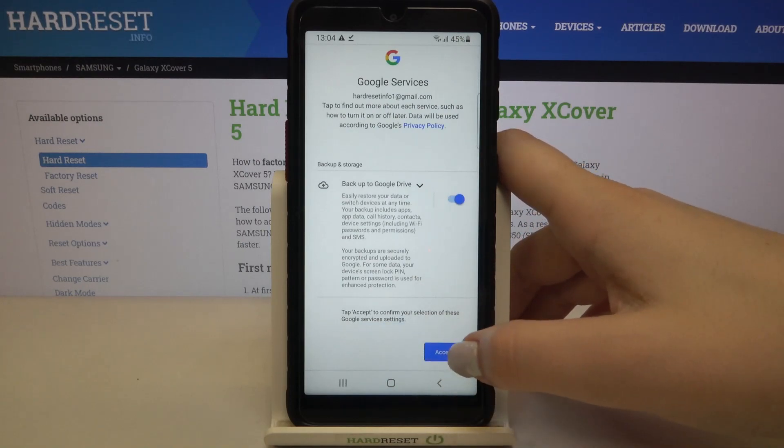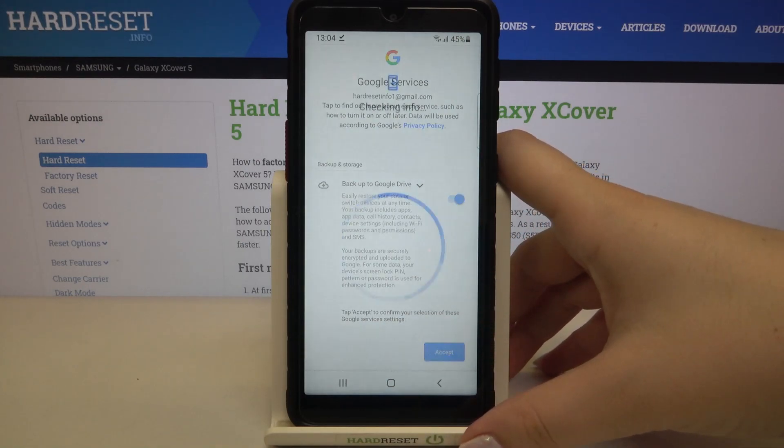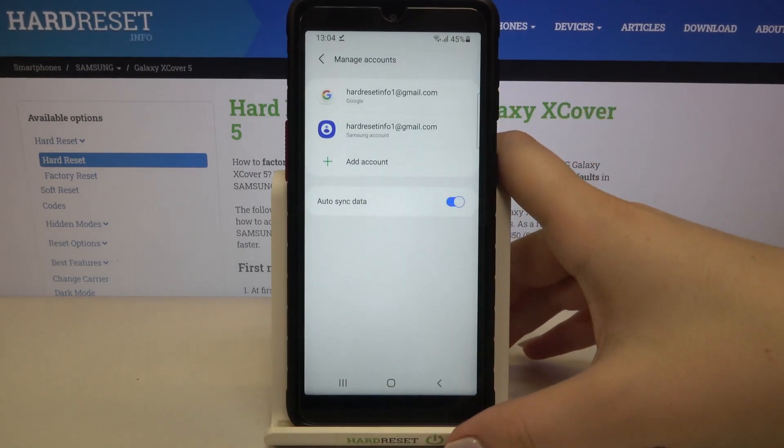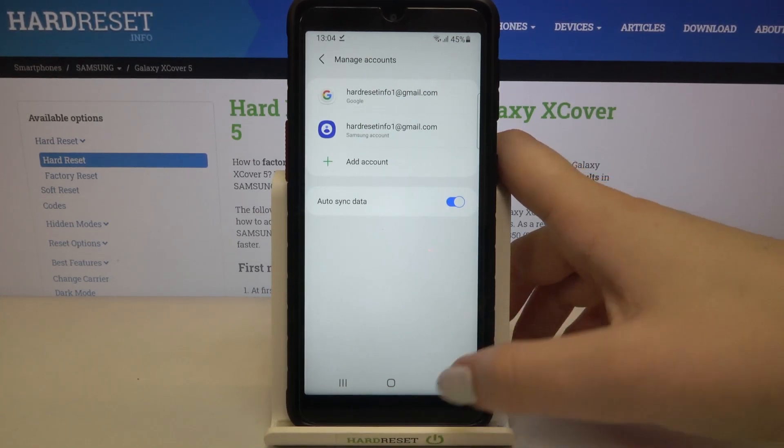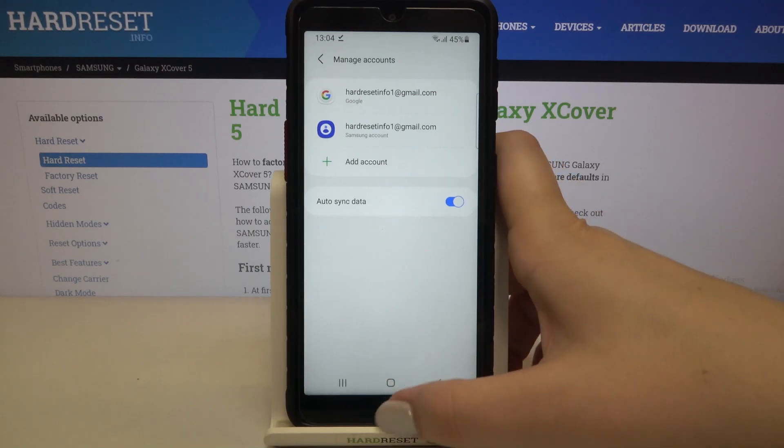Here we've got the shortcut of backup and storage info, so just tap on accept. And as you can see our Google account immediately appears on this list, which means that we just successfully added it to this device.